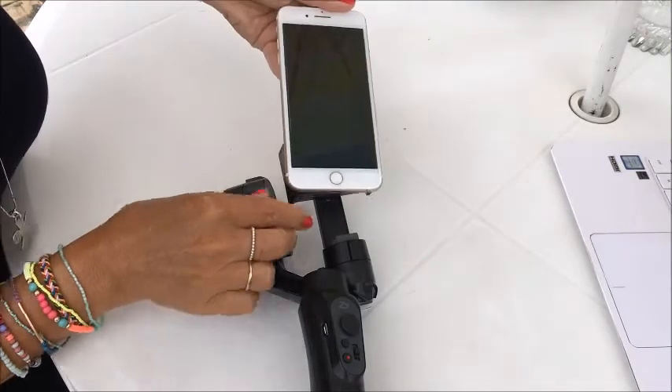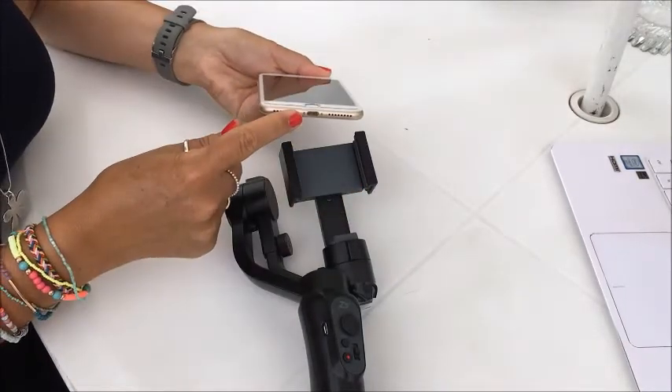We use an iPhone 7 Plus for our videos, and to get good audio quality we use two types of mics — one wired and one wireless. The problem with that is that when you use it with a stabilizer you have to put the phone right up against the stabilizer, and that means you can't actually fit the microphone into the headphone jack.